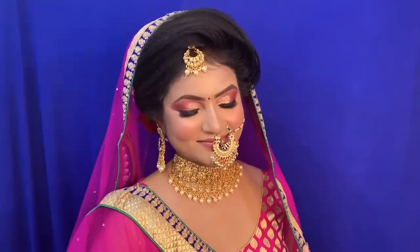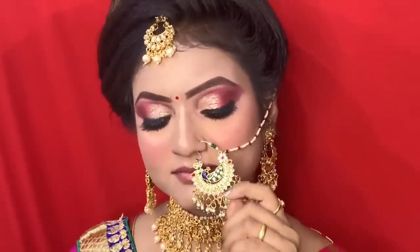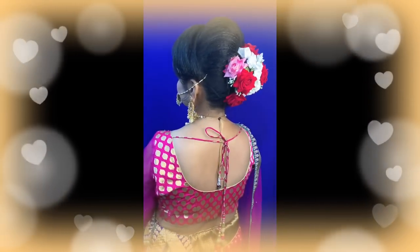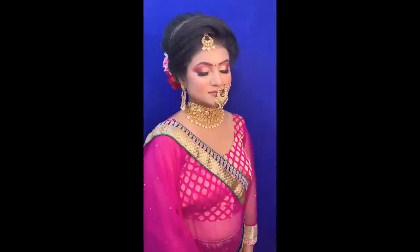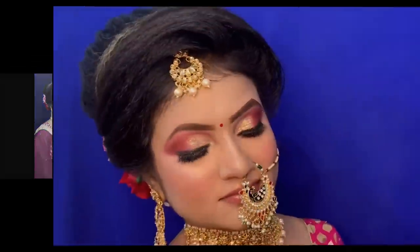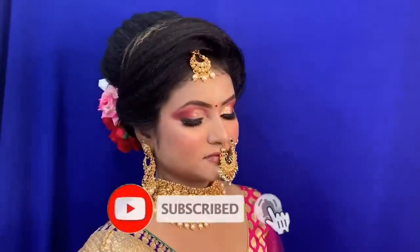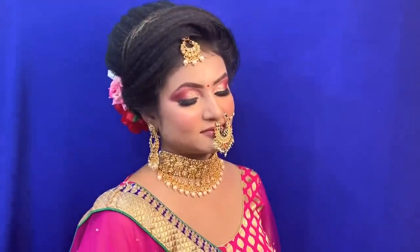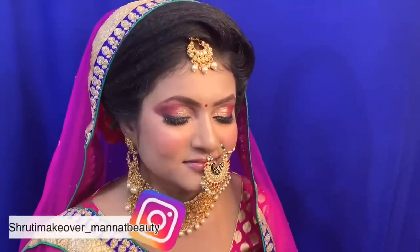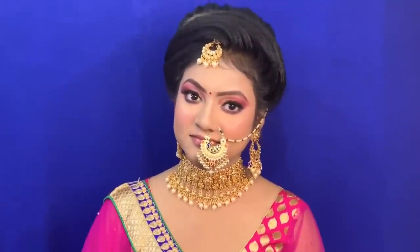The lehenga and jewelry are mine, as you may have seen in my other videos. The final complete result is here — if you want to see a hairstyle video, please comment and I will share it. This hairstyle and makeup can be used for engagement, bridal, and reception — it is very simple and elegant. If this video was helpful, please like and share it with family and friends, and tag me on Instagram. I will see you in the next video — bye bye and take care.